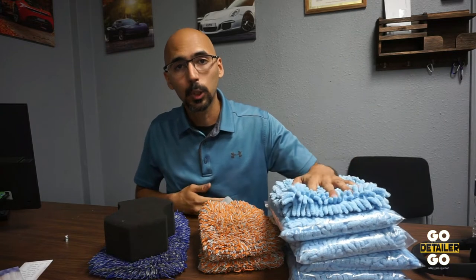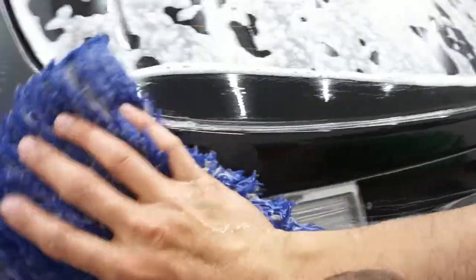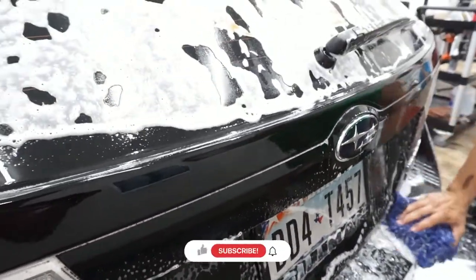What's up guys? This is Mike from Go Detail and I'm bringing y'all a new vlog today called Detailing Lectures, where I'm going to pick an item and talk about the proper way to use it. Alright, let's kick it off.